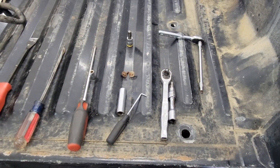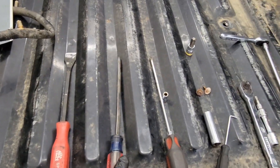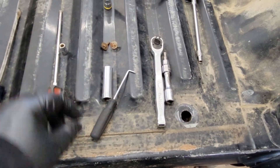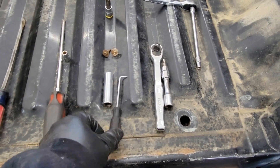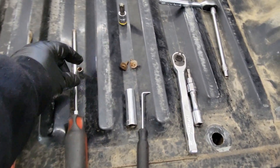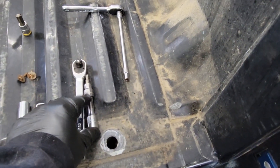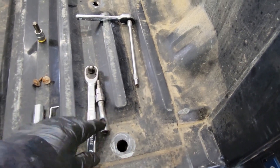Tools needed for this job are a pry bar, flat blade, Phillips, 13mm, a little pick or a small screwdriver, a 7mm, a T27, a ratchet, and extension.